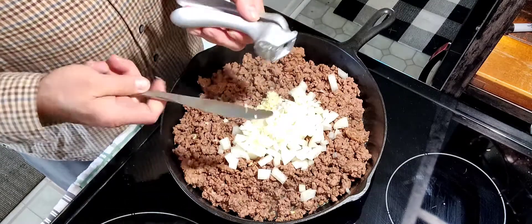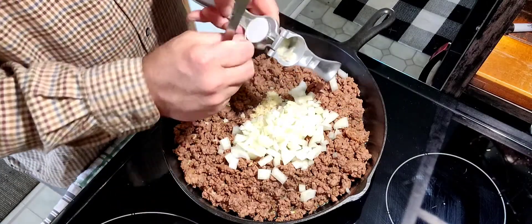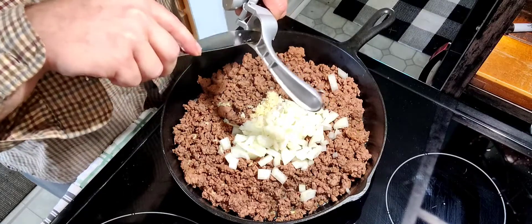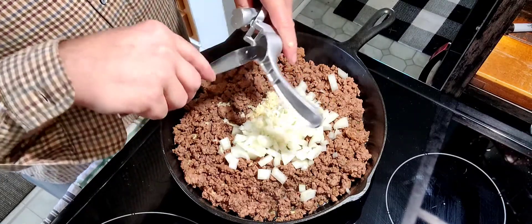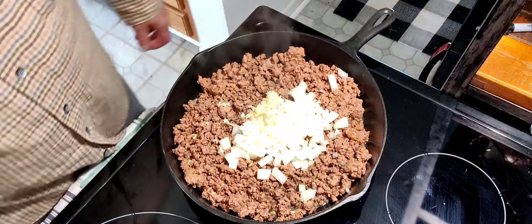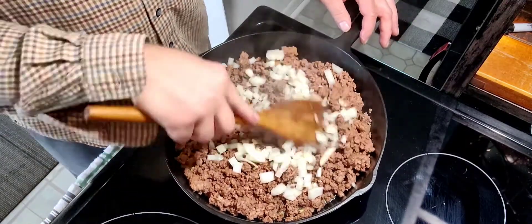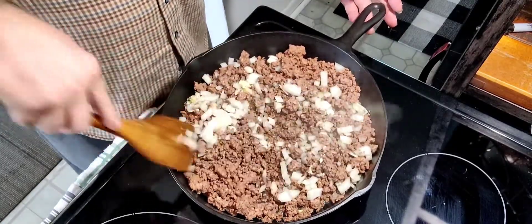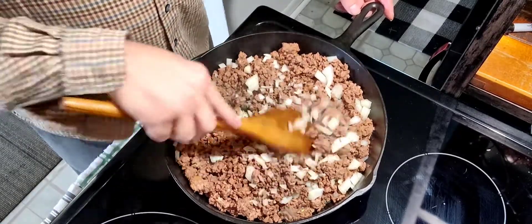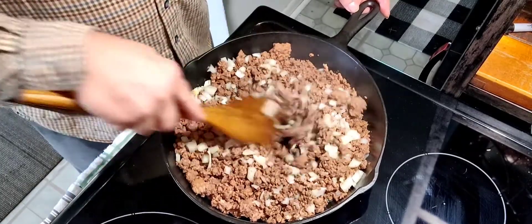If you buy already pre-minced garlic — they sell it in a jar, you can get it roasted, unroasted, almost any way you could think of with garlic. So we cooked the hamburger for five minutes and I'm already using pre-made hamburger. Put your onion and garlic in there and we're going to let this go for about five more minutes — what we're trying to do is let the onion soften up, not burn, just soften up.